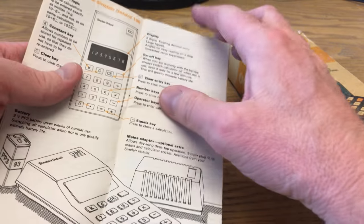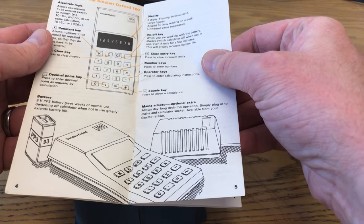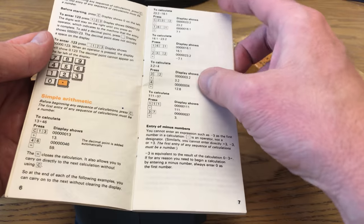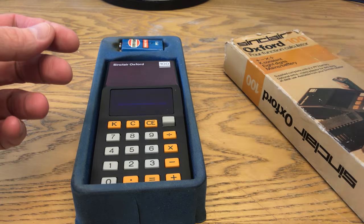It came with a manual, which seems kind of funny for a calculator because of course we all know how to use calculators. But perhaps in the 1970s people didn't. Anyway, there you go — a little manual with some orange spot colour to match the box, quite pretty really.